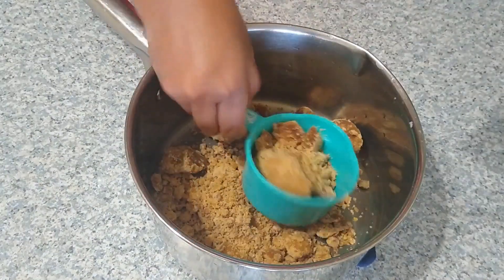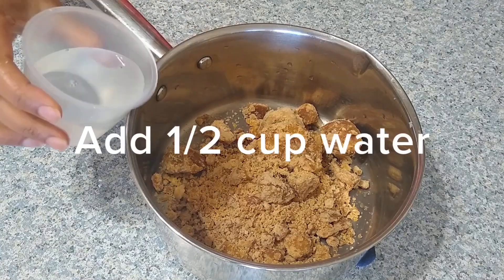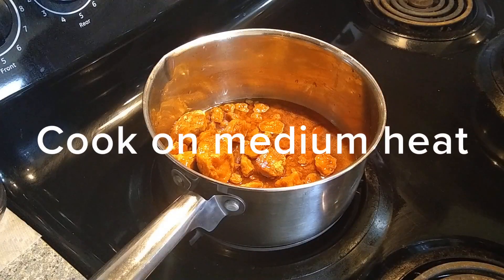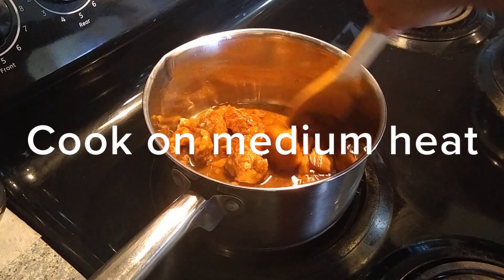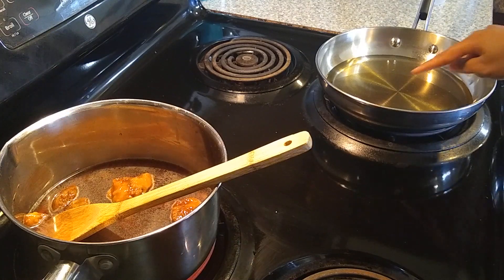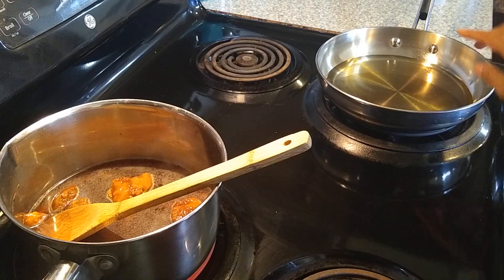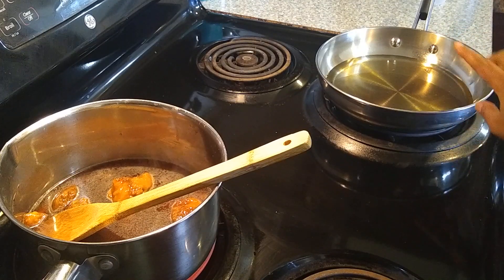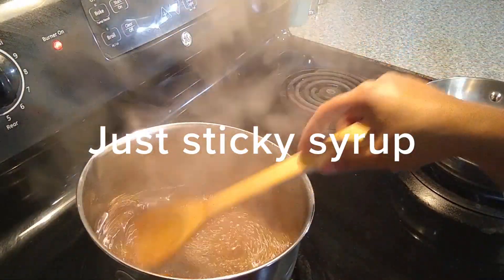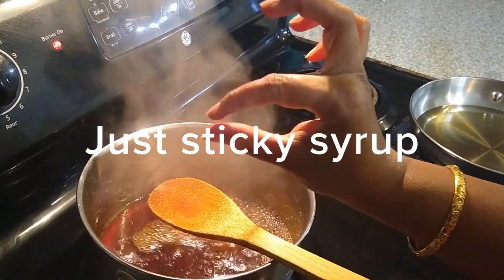Take one and a half cups of jaggery in a vessel and add half a cup of water. Melt this on medium heat, making sure to stir so the jaggery doesn't burn. I've also kept oil heating in a wide pan — using a wide pan helps in making perfect jalebi, so always make sure to use a wide pan.